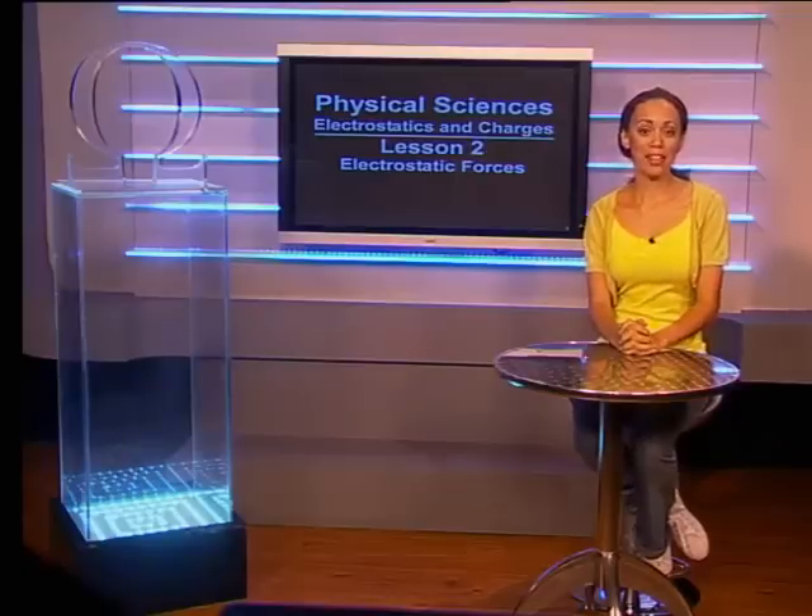Hello, Grade 10s. Welcome to this lesson on electrostatic forces. Let's join Keke right away.